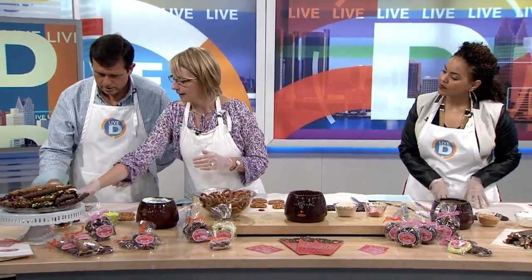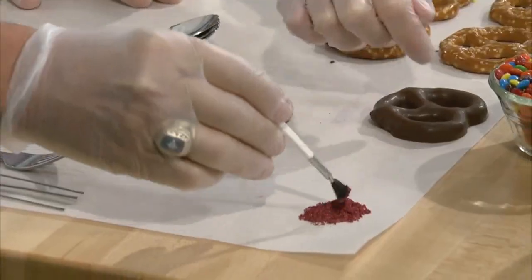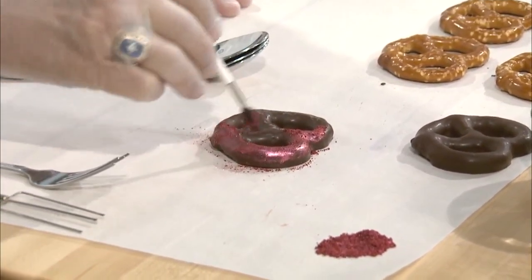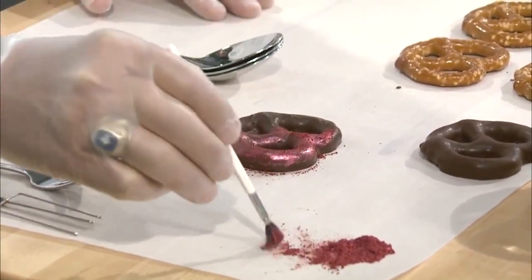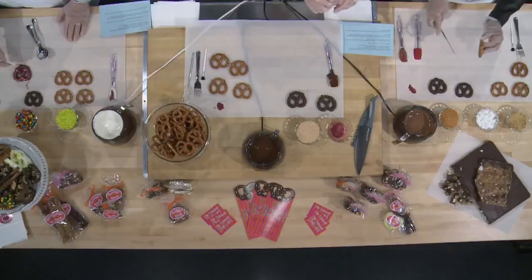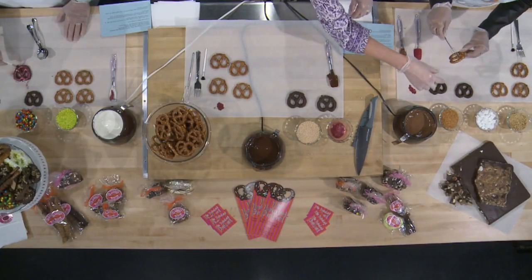So let's see, I thought maybe we'd have you paint a pretzel. Grab your paintbrush — oh, this is awesome — and then your pretzel, which I already dipped for you, so you can just put that in your hand. It's a chocolate dip. And then just paint your pretzel. What am I painting it with? What is this? It's like a raspberry. Oh my goodness. I thought this was just to feed my face with!